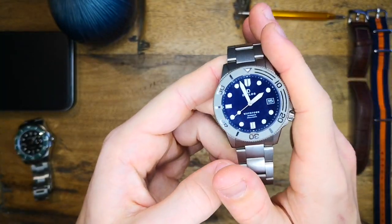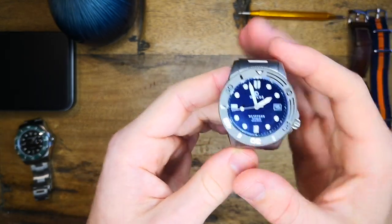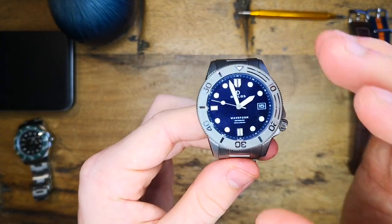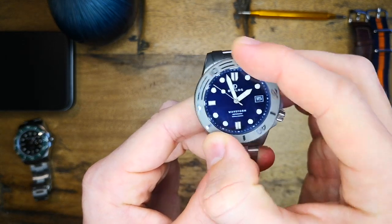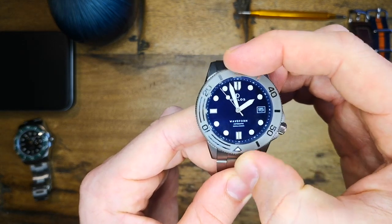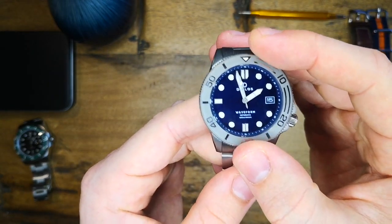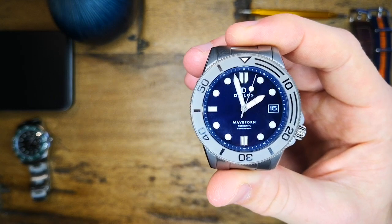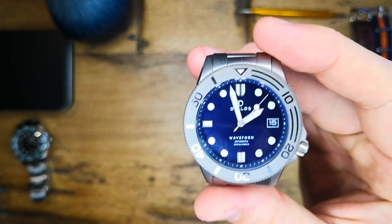Now we end the show with talking about reasons not to buy this watch. Most of the reasons Delios have already addressed. Those include the bezel being incredibly easy to move and having a lot of play. They are going to reduce the number of clicks from 90 to 60, making it far more practical, and increase the resistance to try and get rid of that play.